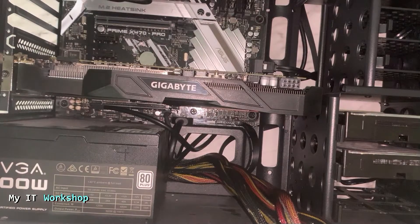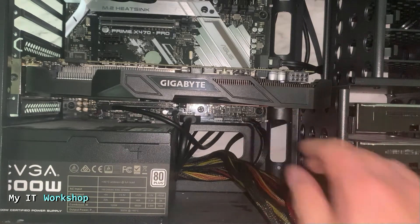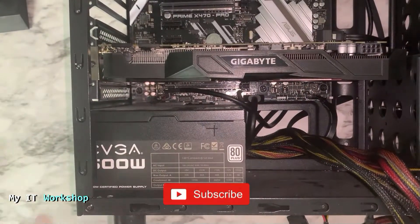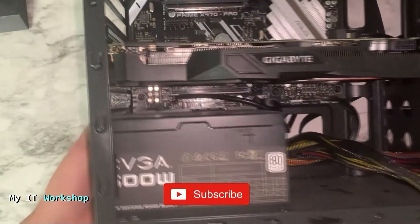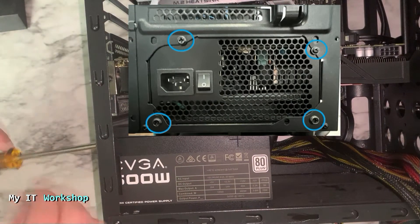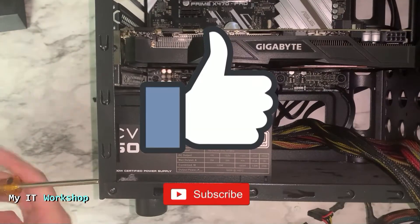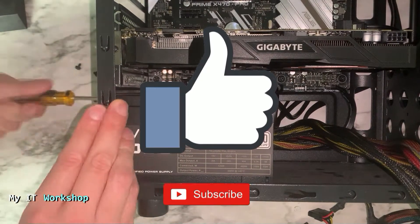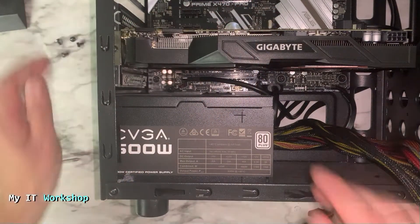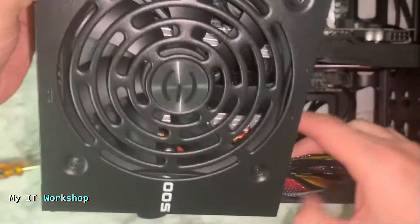I've connected it back and made sure it's not loose. All the cables from the power supply are now disconnected. Next, using my Phillips screwdriver, I'm going to remove the power supply from the case. This model has four screws on the top. I'm going to remove them and then take the power supply out — pretty simple and quick.